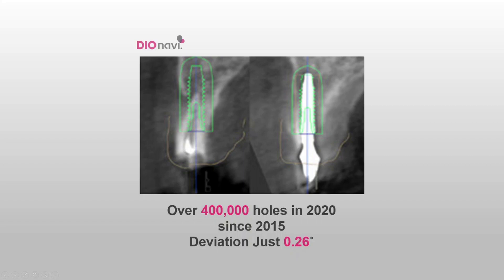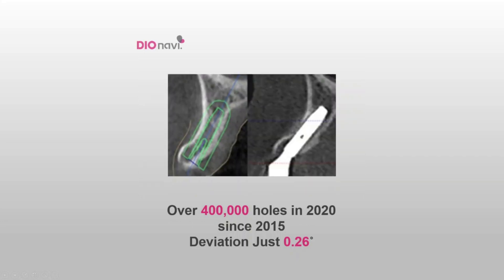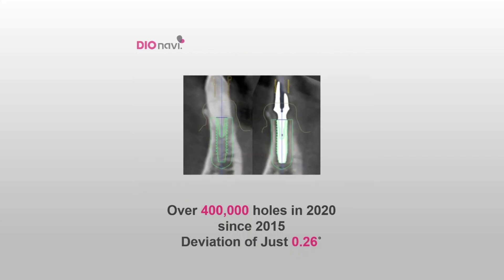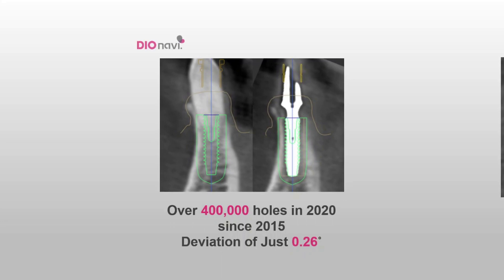After the DIO Navi was launched in the market in 2015, DIO has been rapidly growing to the point that the number of holes placed with the DIO Navi system exceeded over 400,000. It is the best digital surgical guide system, having less than 0.26 degrees for placement error.